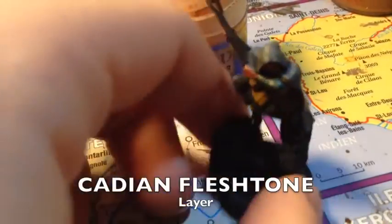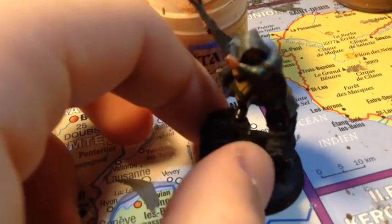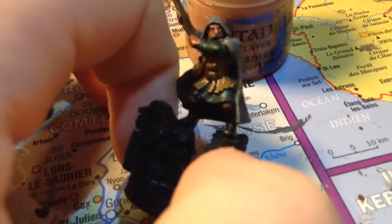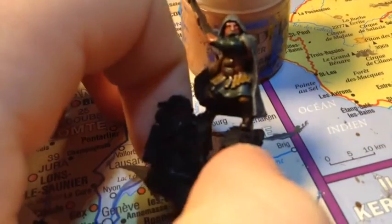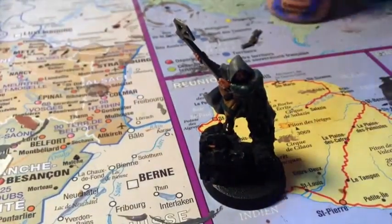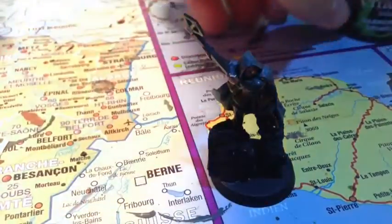Maintenant qu'on a éclairci la cape, on passe aux éclaircissements de la peau : mains et visage en Cadian Fleshtone. Si vous voulez encore plus clair, vous pouvez faire un deuxième passage, mais moi je ne le fais pas, car les nains ont la peau un peu plus sombre et moins rose que les humains et les elfes. J'ai aussi fait ma petite technique de la goutte de Khorne Crimson dans les yeux pour imiter l'aspect des paupières.